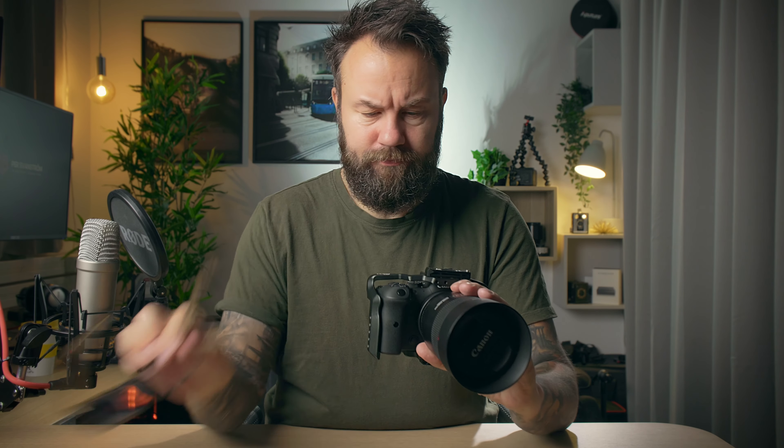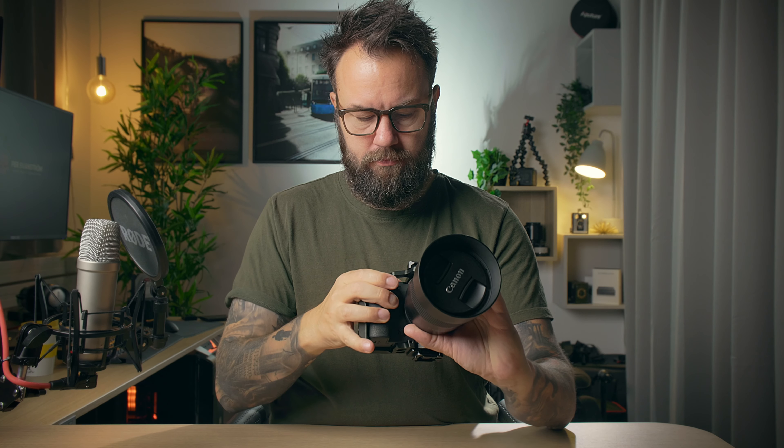Custom shooting mode is one of those features that just doesn't get enough attention, and once you try it you can't live without it.